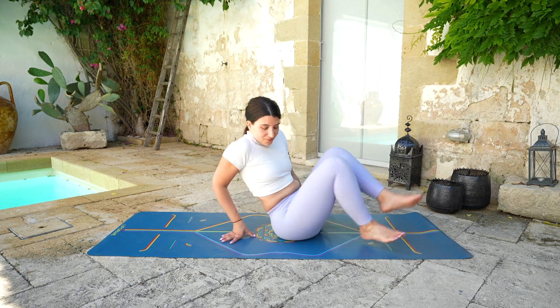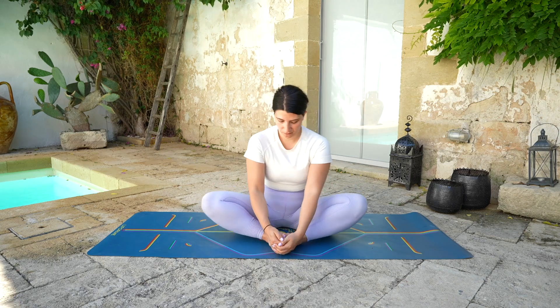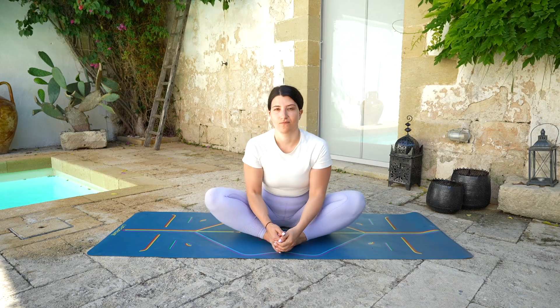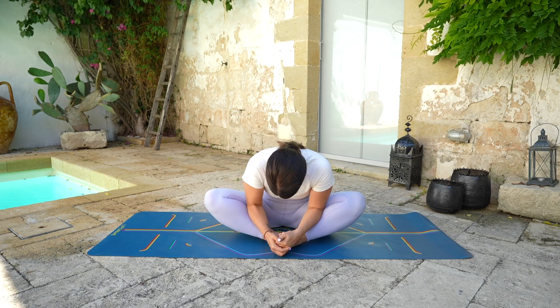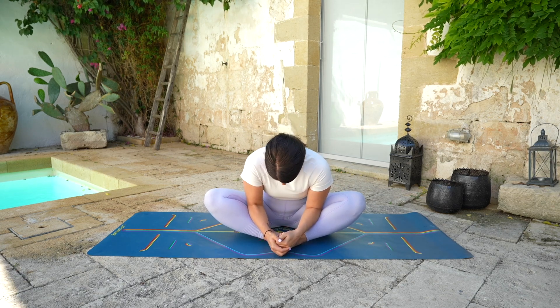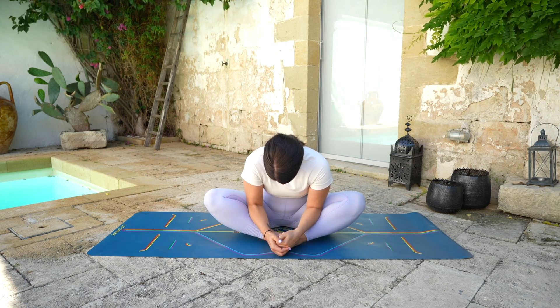Coming back to Baddha Konasana — bringing the soles of the feet together, widening the knees. Taking a deep breath in here, rounding the shoulders back and fold over. You can use the elbows to create a little bit more space, gently pushing the legs a little bit closer to the mat. Close your eyes here for a moment.